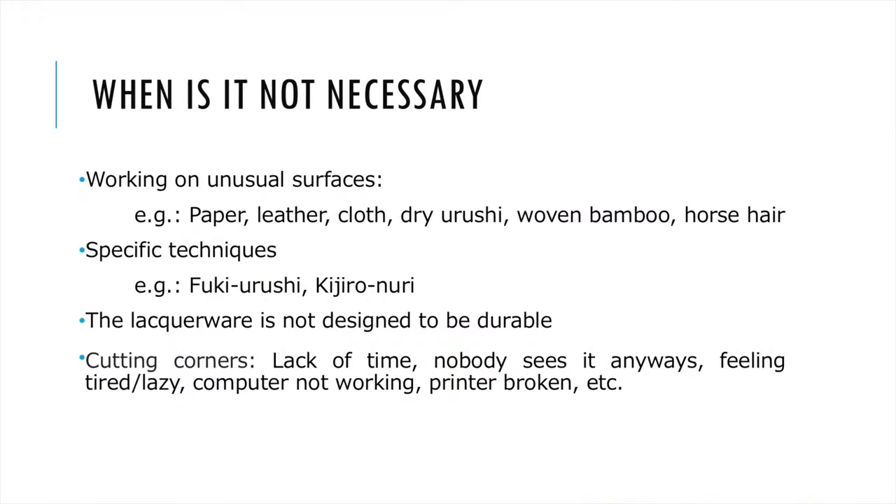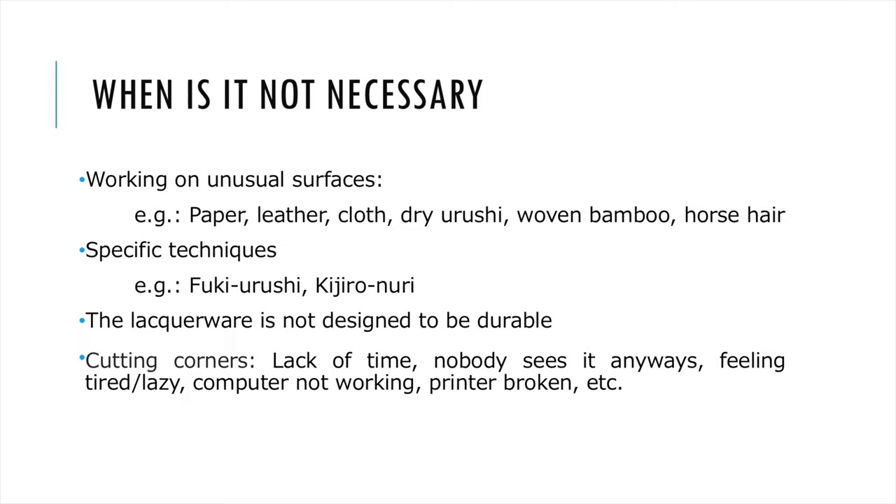This important primer layer is found in all Urushi lacquerware with a few exceptions. For example, no primer is needed if the Urushi is applied on an absorbent surface such as paper, cloth, or flexible surfaces such as leather or woven bamboo. Also, no primer layer is needed for specific Urushi techniques that highlight the beauty of the wooden substrate, such as Fuki Urushi and Kijiro Nuri. If your lacquerware is made for a short display of 7 days, the primer is not necessary either. Unfortunately, evil sellers or lazy crafters can sell you extremely low-quality lacquerware without a primer layer, which is totally unacceptable.